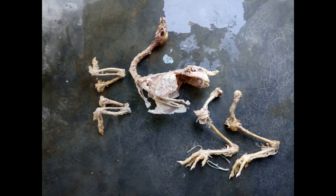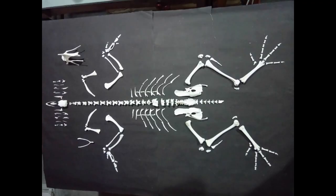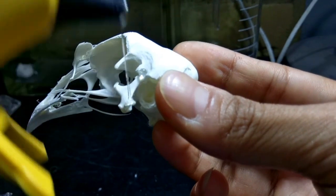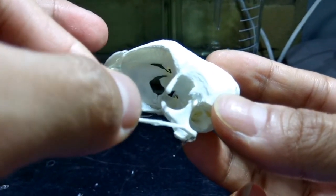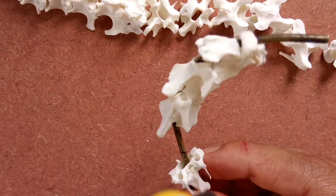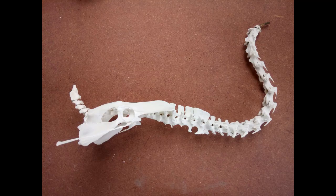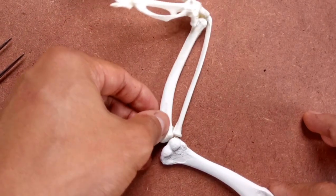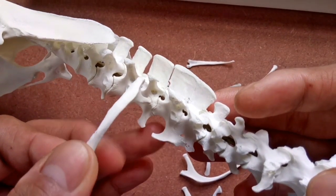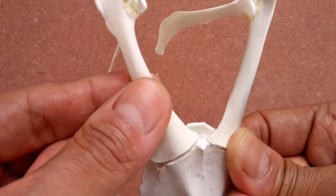In a previous video, I covered extensively on how to prepare a chicken skeleton. In this and subsequent videos, we're gonna have a detailed walkthrough on how to articulate the bones obtained in the previous video using hot glue and some wires. My idea initially was to make one single video on articulation, but considering that it would be insanely long, I shall be fragmenting this articulation process into a series of videos. This current video will be dedicated to articulating the skull bones. Please follow the links in the description below for the rest of the articulation videos.